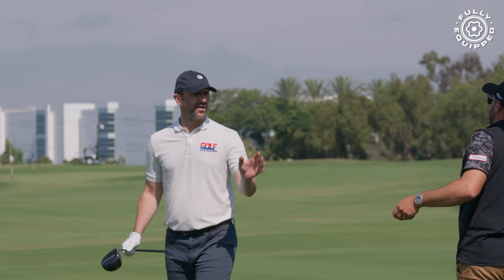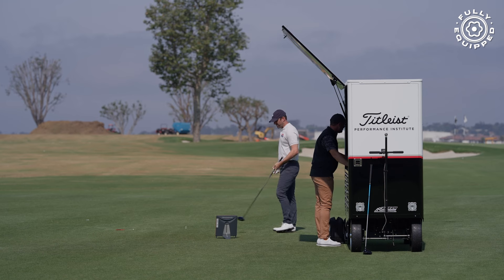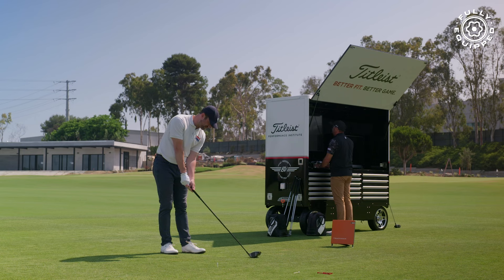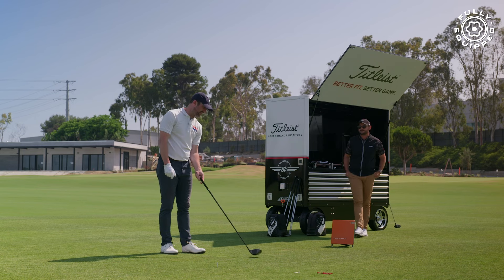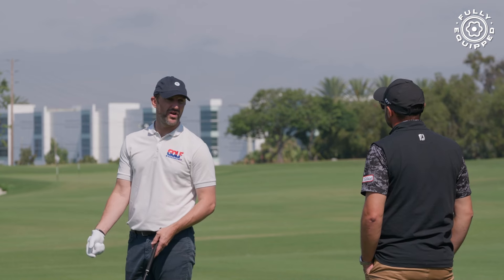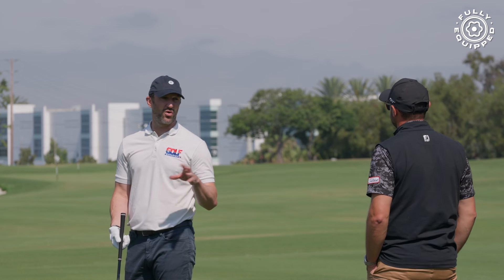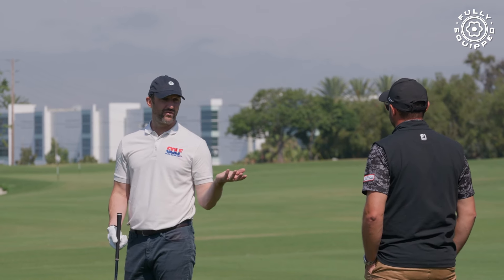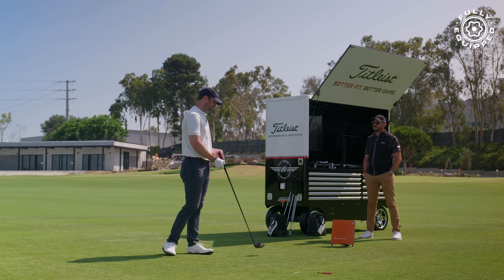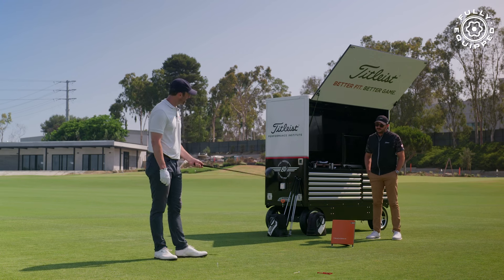First time I've actually seen a lefty GT setup. I like the rounder profile. From talking to guys on tour, it doesn't look all that different from the TSR product at address — subtle changes, not the wholesale redesign you sometimes see year over year from other OEMs. In a lot of my fittings, people didn't know I handed them the GT2 and they thought it was the GT3 — the two models look a lot closer to each other now.